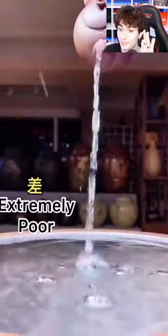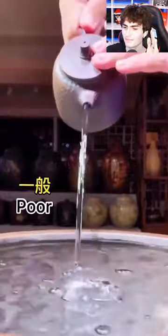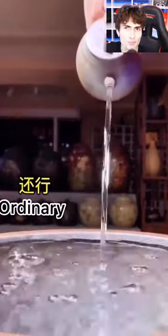Rating teapots from worst to best. This one is extremely poor — P-O-U-R. Second worst is not bad. Now on to regular. That looks pretty similar.